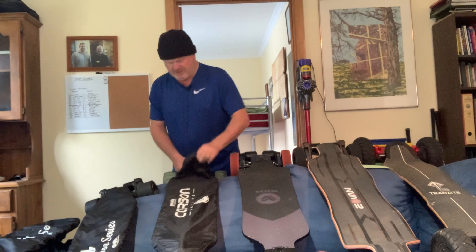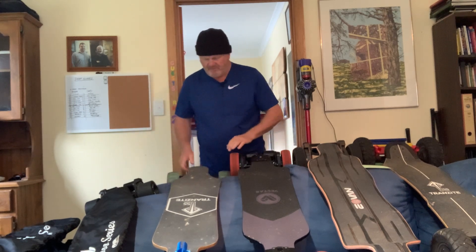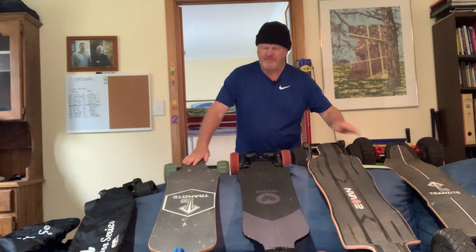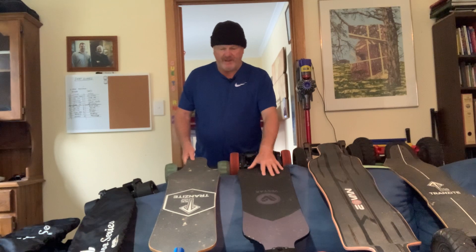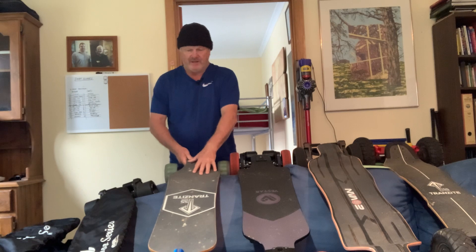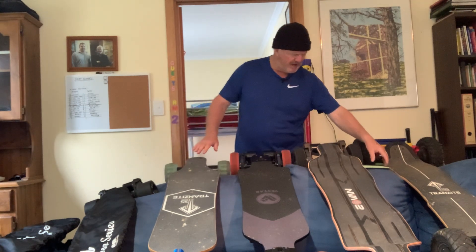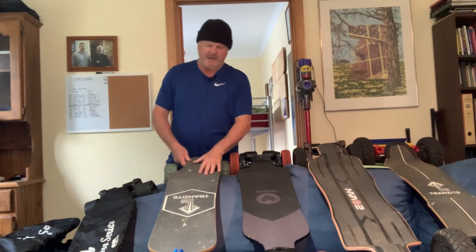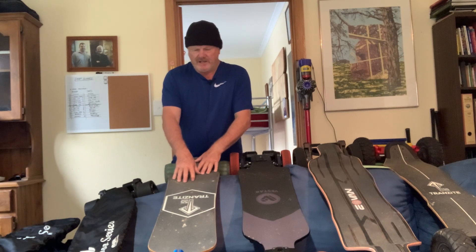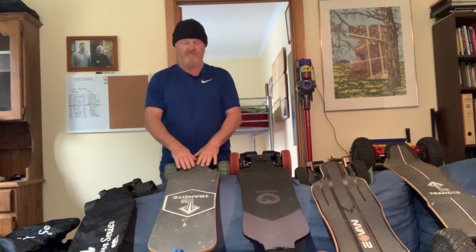Now onto the street boards. Here we have the Transite Direct Drive bamboo — this is just an awesome machine. It's a little bit tougher to turn, but it carves really well. It's got double kingpins and I loosened them off yesterday, which made it a lot better. This thing will easily do 40 to 45 kilometres range with the cloud wheels and it's very very quick. I've probably got up to maybe 35, but a young lad recently hit 50 kilometres an hour on it — pretty scary, but it was still really stable. This is a fantastic board and with the vest controller and direct drive, it's easily my favourite.